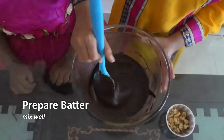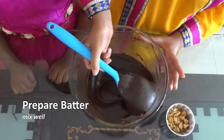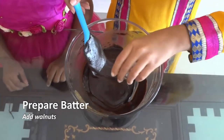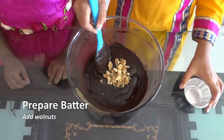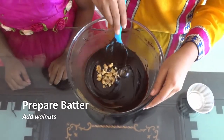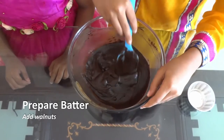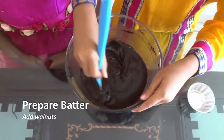See, so beautiful! And now we'll add the walnuts — like this.